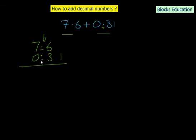Now we add the two numbers. After the decimal place, we can add as many zeros as we want — they are insignificant digits. So, 0 plus 1 is 1, 6 plus 3 is 9, the decimal point stays as it is, and 7 plus 0 is 7. So 7.6 plus 0.31 equals 7.91.